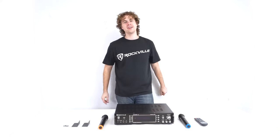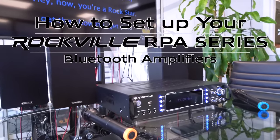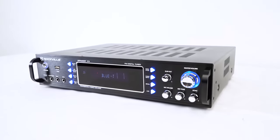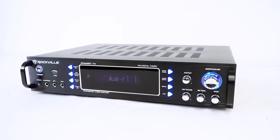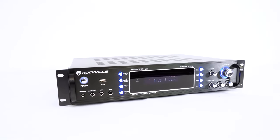What's up guys, Perry from Rockville here and today I'm going to teach you how to set up your RPA series of Bluetooth amplifiers. This video will apply for the setup of the RPA-60WBT-V2 and the RPA-70WBT-V2.